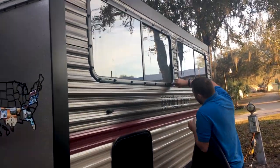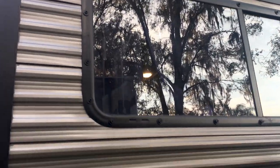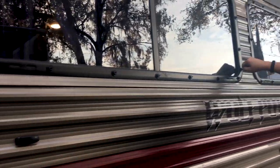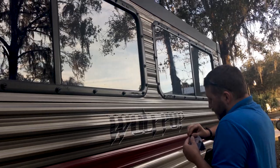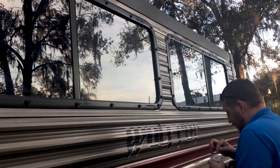We've already put all these little things around the window, and we're putting another little part of them up there. We'll show you what it looks like and tell you if it works.